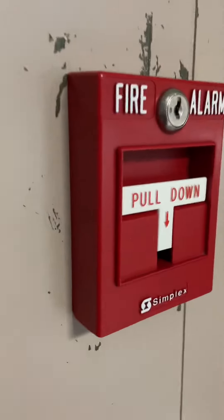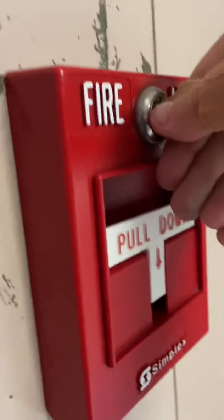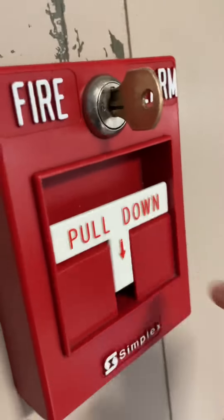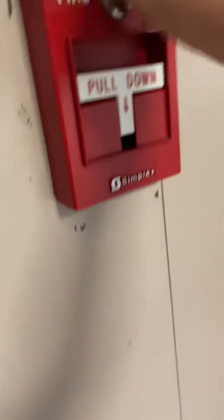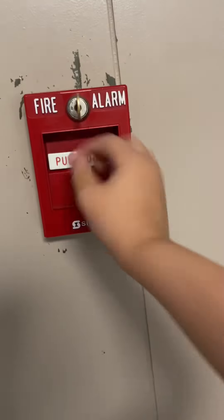This is going to be system test three. Right here for the pulse, for the first pull station, I have the Simplex 2099-9754, which is what this is. It is the 2099-9756 back plate, but the cover is from the 2099-9795, making it single action.